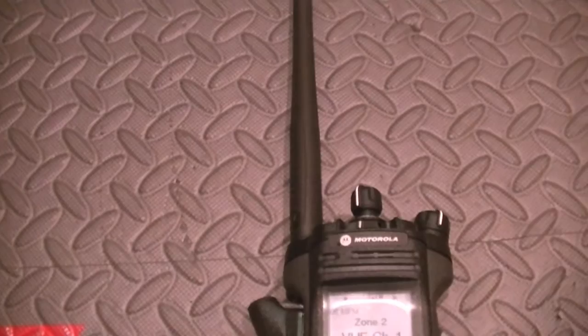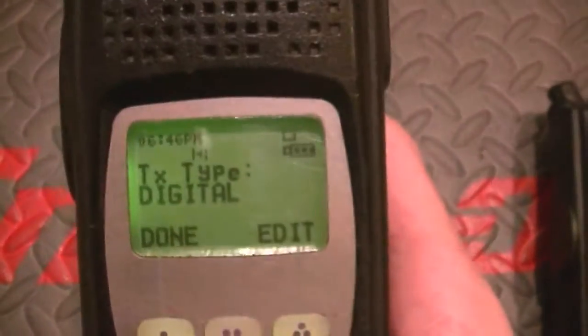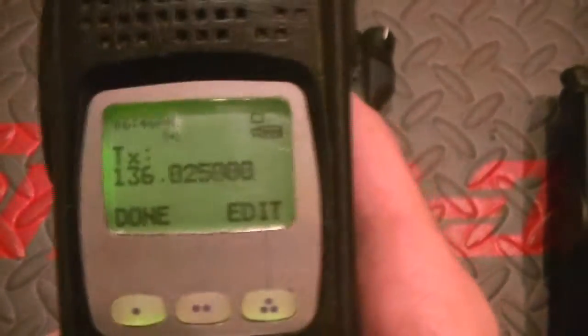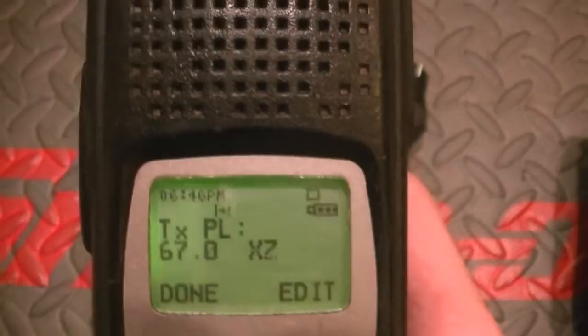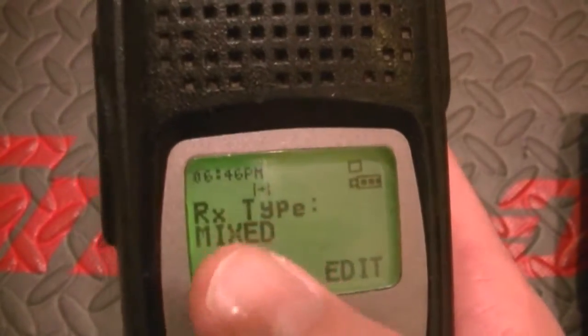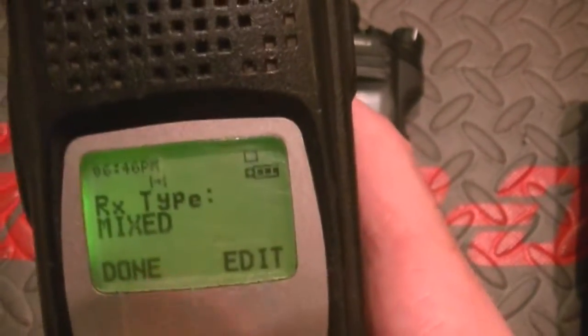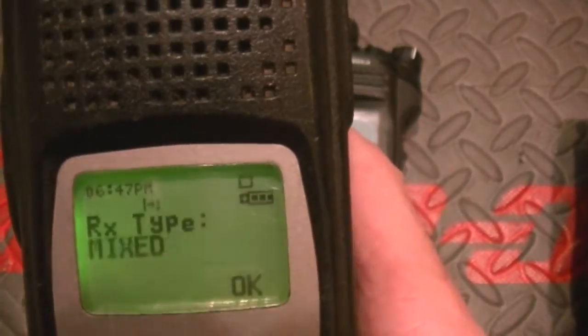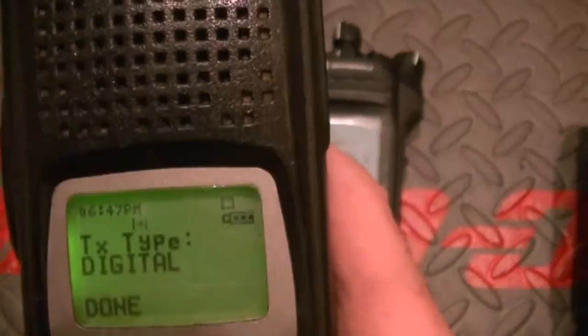You know, I never really messed with this, but on a Model 2 you can actually do some editing on these. Now of course you can't enter the keypad — you can't enter your TX and RX — but you can change your RX and your TX option.